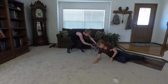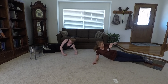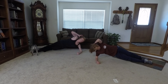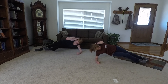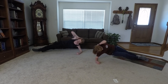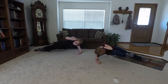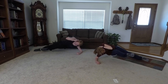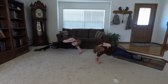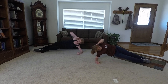Alright, and begin. 1, 2, 3, 4, 5, 6, 7, 8, 9, 10, 11, 12. Keep going. 13, 14, 15, 16, 17, 18, 19, 20. Other side.